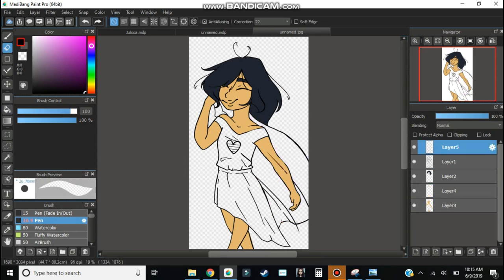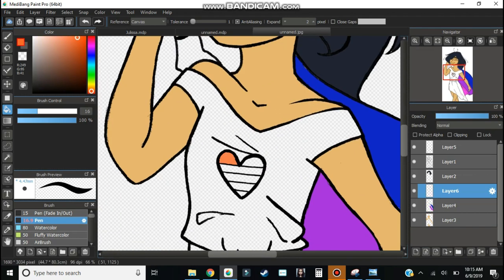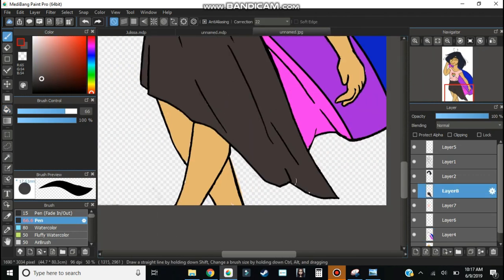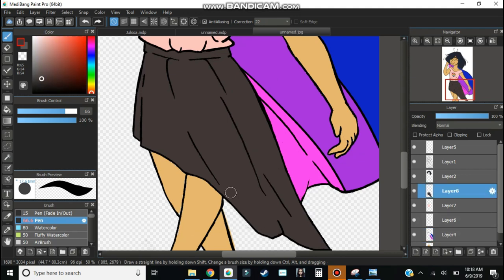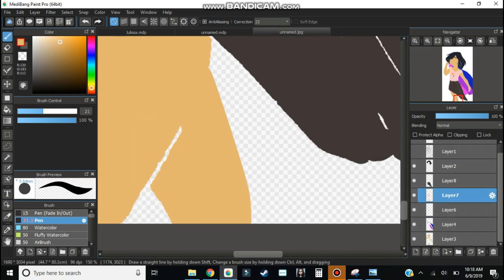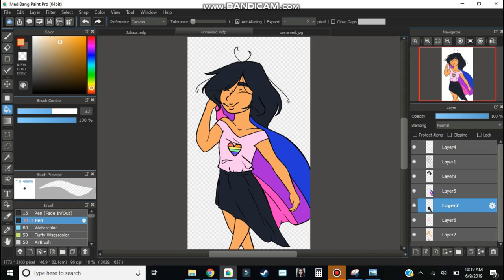For today's drawing, I'm drawing Kalia with her bi flag. This character has been canonically bisexual for a while, but you guys wouldn't know that because I've never published the comic, so good guessing, guys. But yeah, that's what I'm drawing for today — just a little celebration of Pride Month. And I think I'm gonna draw my other characters with their Pride flags too, because this month is just the time to do it.